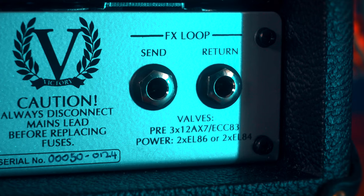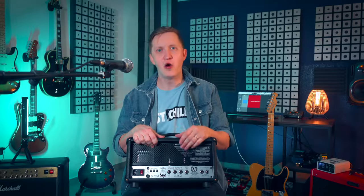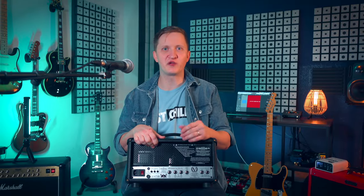So if you ever need to replace them, you can order replacement EL86s from Victory directly, or you can just switch them to the good old EL84s.